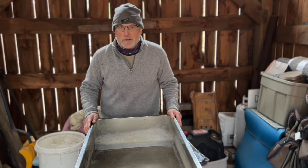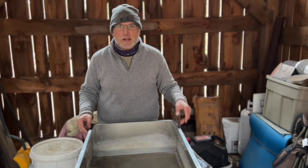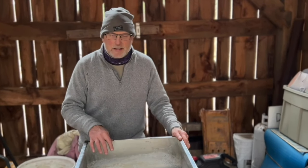Hey, it's Rob from Connecticut at All Things Wood Heat and Maple. Last year we finished five boils and I never cleaned our evaporator pan. In this video I'm going to show you how to get it clean, simple, easy, and inexpensive.